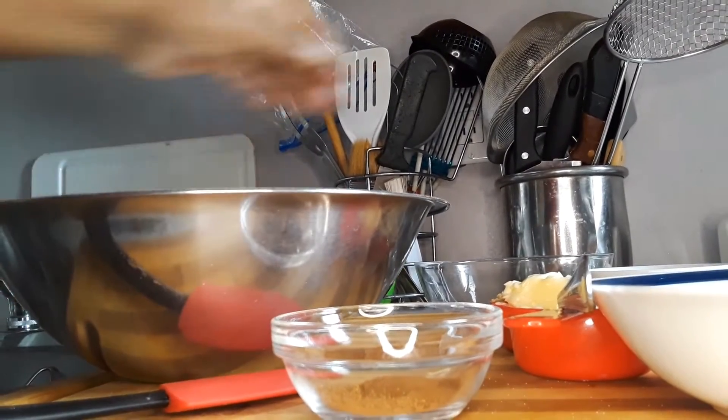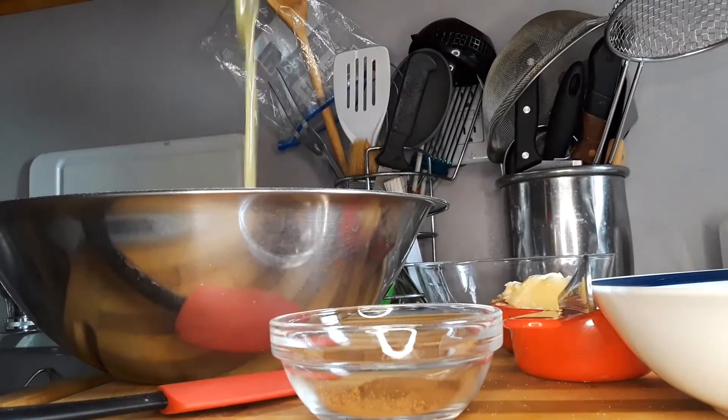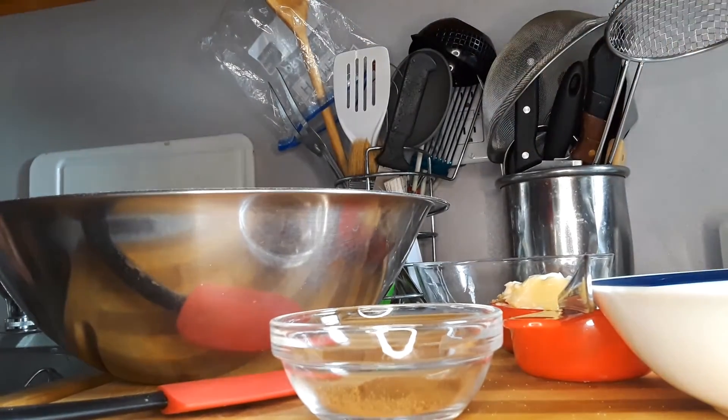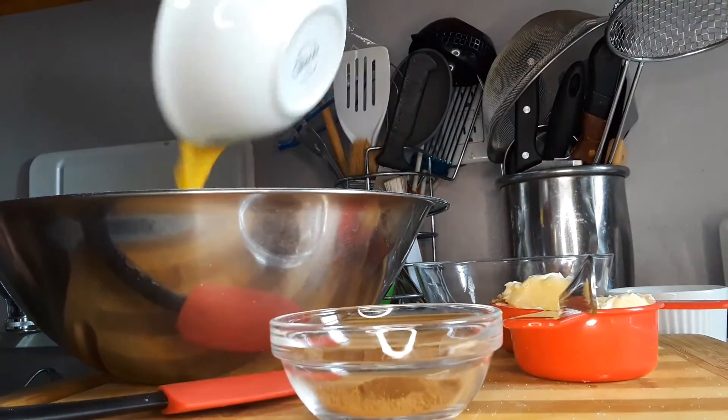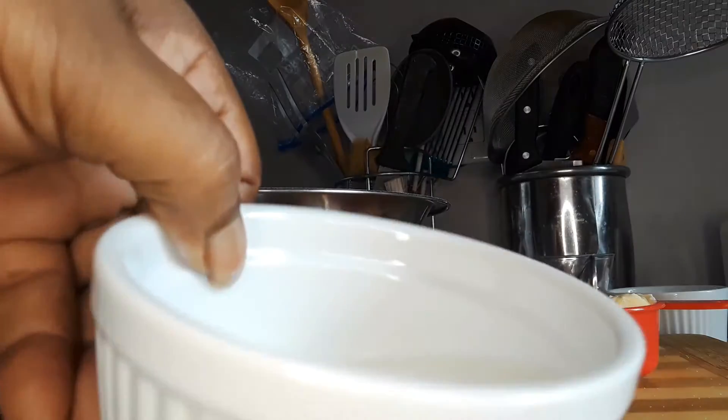I'm going to go in with my wet ingredients and my melted butter. I'm going to put in my egg and my warm milk.